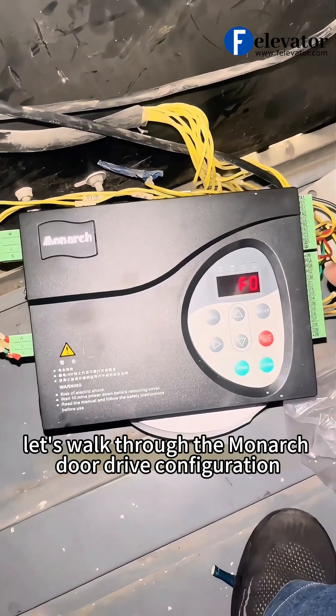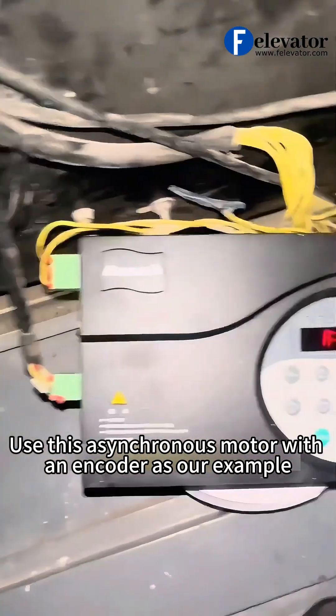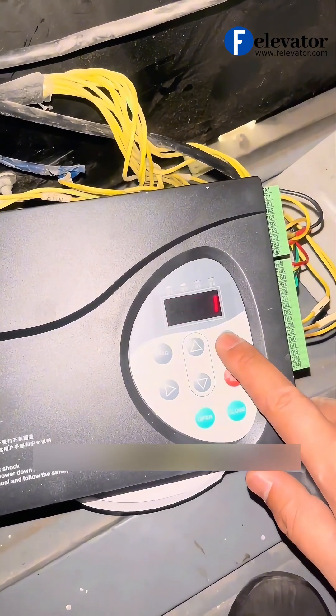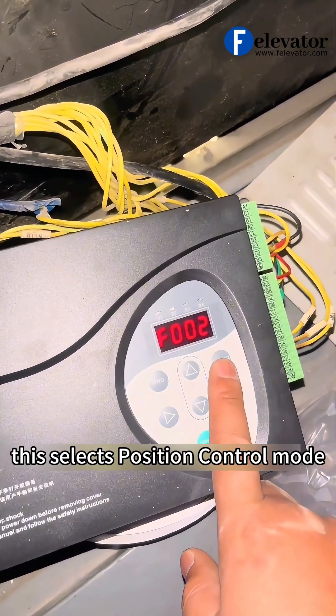Hello, in this video, let's walk through the Monarch Door Drive configuration, using an asynchronous motor with an encoder as our example. First, set the basic parameters. Set F000 to 0 and F001 to 1. This selects position control mode.